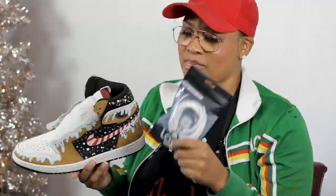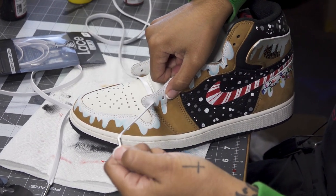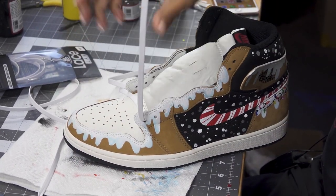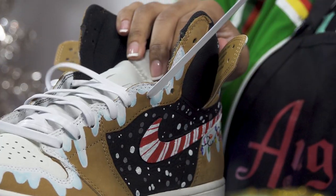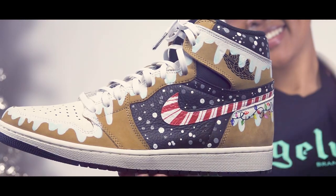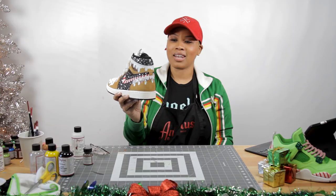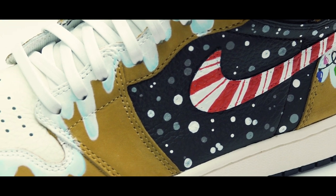Now that the artwork is done, it's ready to be laced up with Leather White Laces by Lace Lab. Here we are — this is the finished product of the Gingerbread House Custom Jordan 1. I appreciate you guys tuning in. I love the way it came out — I like the lights on the back, the snowfall, the candy cane, and the Nike check.